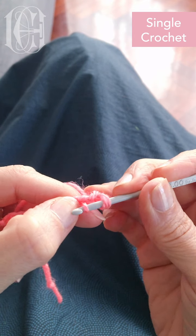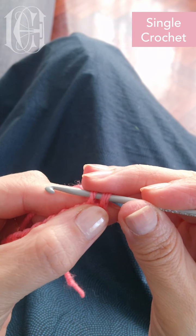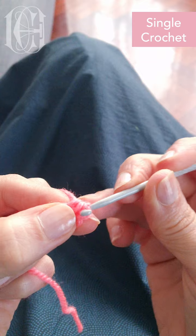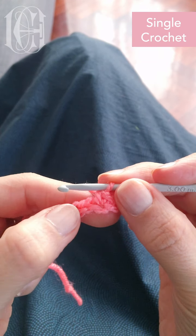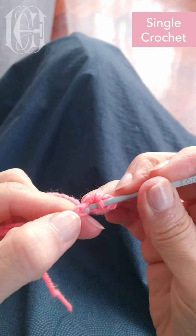I loop the yarn. So I have now two yarns in my needle and I get another yarn to take through those two. So that's my first single stitch. So now I work on the second stitch — on the next one, always on the next one.